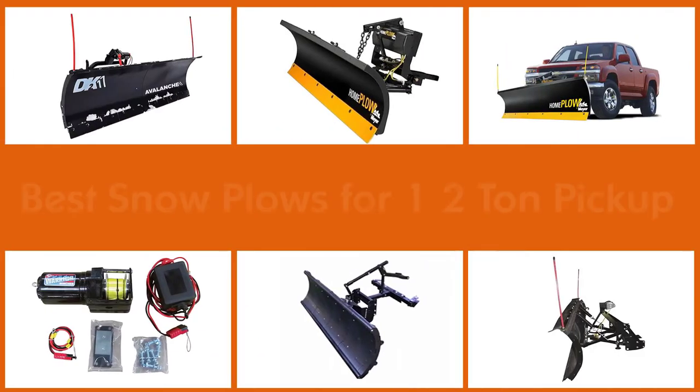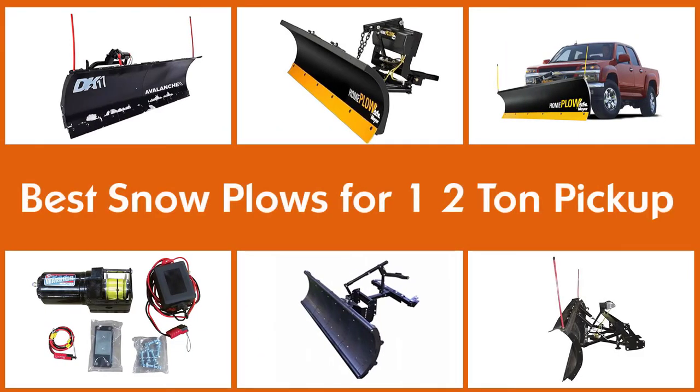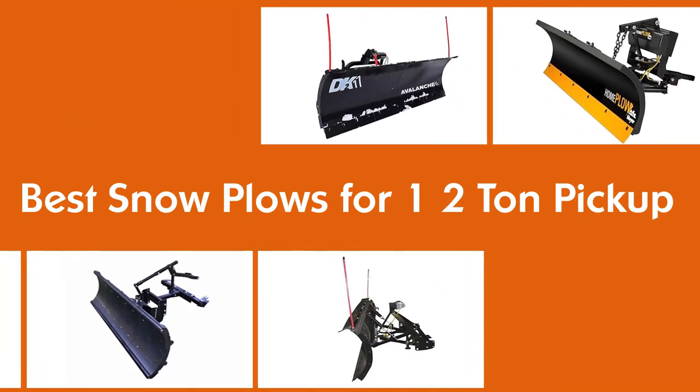If you desire to have a solution for the snow in your yard, a snowplow is a necessary modification to your truck, no doubt about that. The snowplow can move the snow by either scooping it or simply pushing it sideways. Let's see some of the best snowplows.